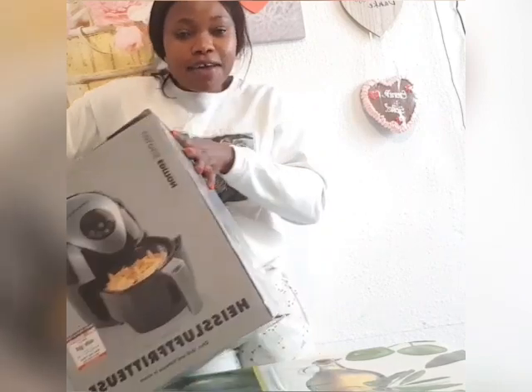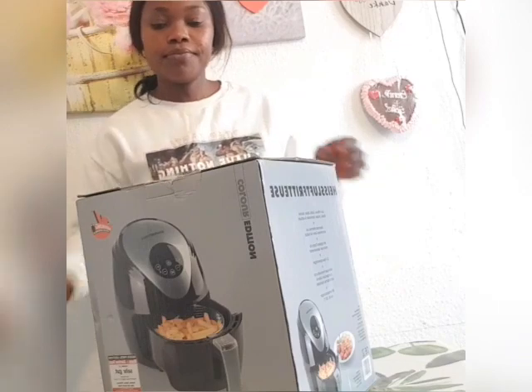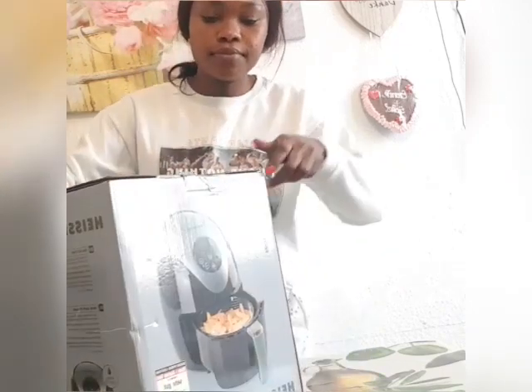So guys, this is my air fryer. Let's open it now — look inside.